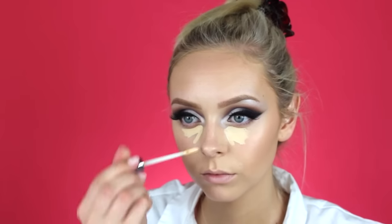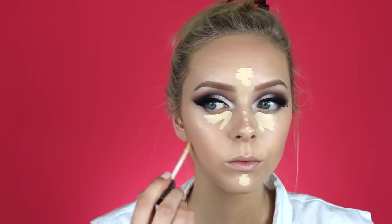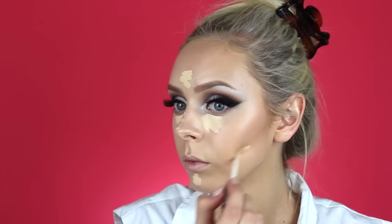Now for concealer, I'm taking the Too Faced Born This Way Concealer in light warm and just putting that on the high points of my face wherever I want to brighten up my skin a little bit.